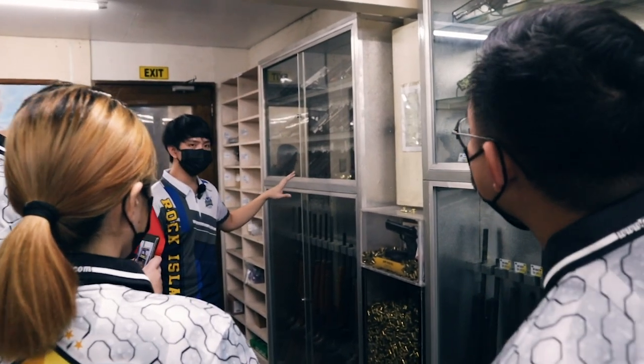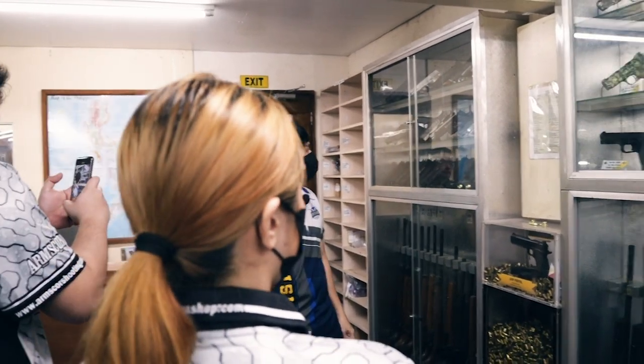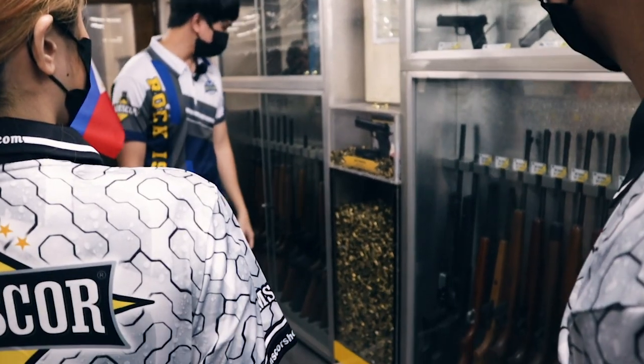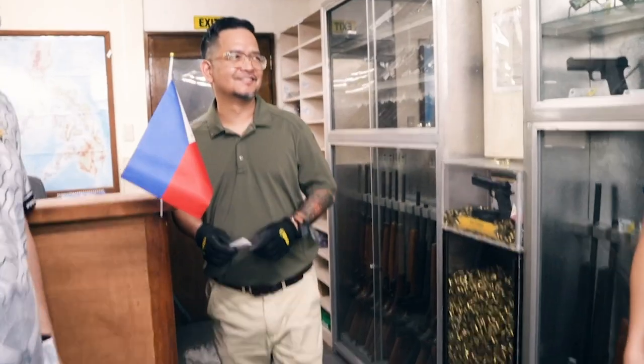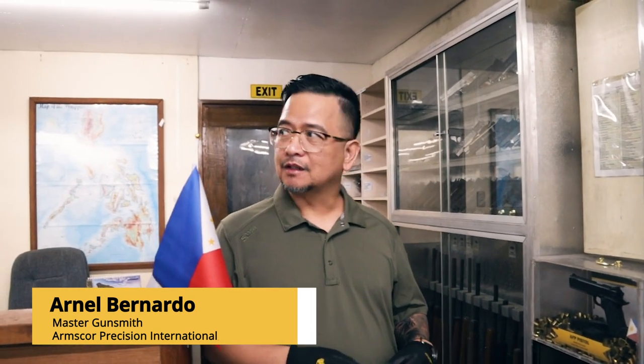We also do custom guns and custom markings, like commemorative pistols — that's basically it for our running models. This is Sir Nell, our master gunsmith from the U.S. — Sir Nell is based at Armscor USA. He's the one behind the Medallion; he designed it, and from time to time he comes here to the Philippines to design customized firearms for VIPs and executives.